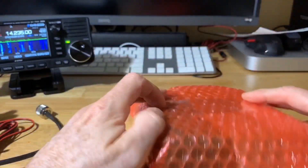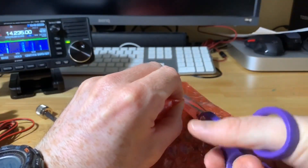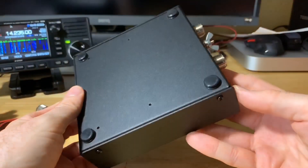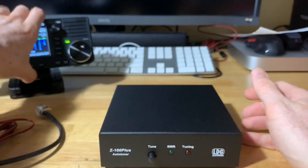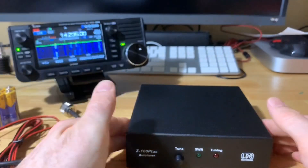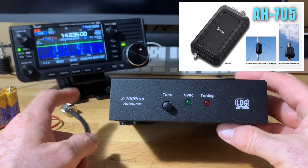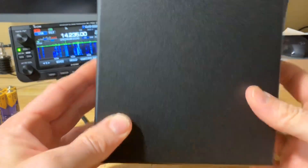Let's take a look at the actual tuner itself. It's a nice size — putting the 705 next to it, they're comparable. Not terribly large if you had to bring it in the field. I did look at a video of the AH705, which is Icom's antenna tuner for the 705 — that thing is about as big as the 705 itself, so this is much more manageable by comparison.